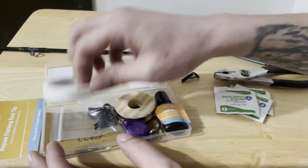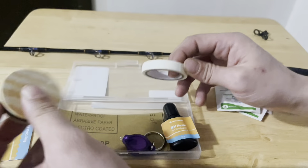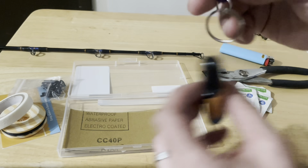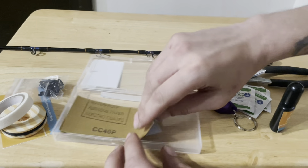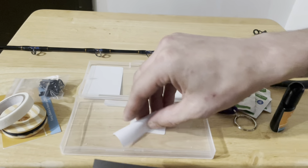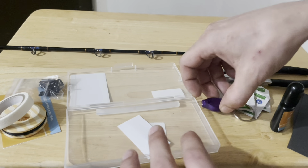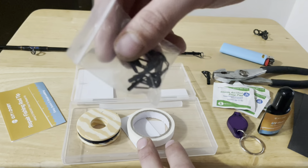It comes with 10 tips, some sandpaper, some thread which we're not going to use today, some tape, UV resin, and a UV light with a keychain so you can put that on your keychain. The only thing we're going to use is the sandpaper, the UV resin, UV light, and the tips.